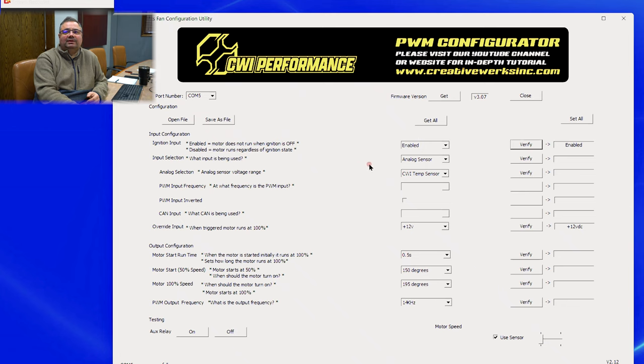Next, you want to pick a sensor for the input. You can use sensors, PWM, or CAN bus. The CAN feature is not available right now — we're doing CAN Open and J1939 architecture for this unit — but we do have a setup for PWM to work with aftermarket or factory ECUs, and support for GM-type sensors and a VDO sensor. With Analog Sensor selected, you choose from three options: the NPT GM sensor, the metric GM sensor, or our 1/8-inch NPT CWI sensor. You can verify these are programmed into the unit.